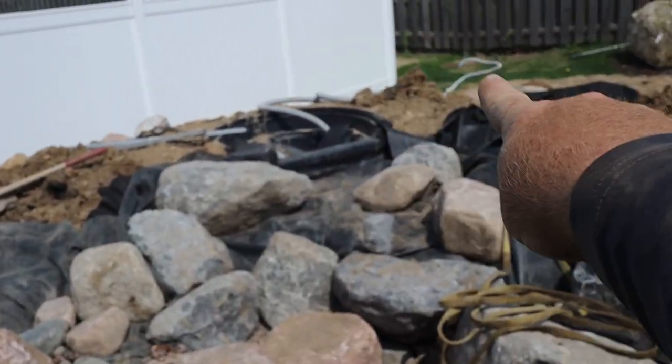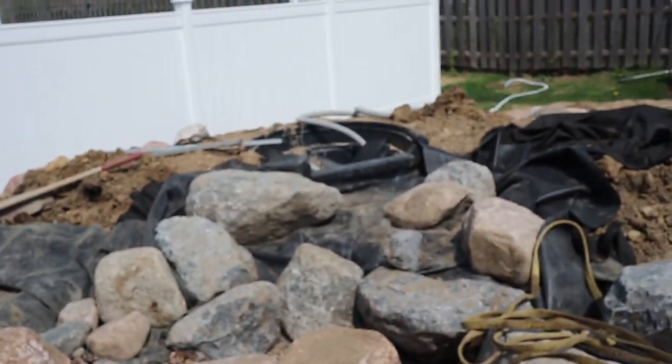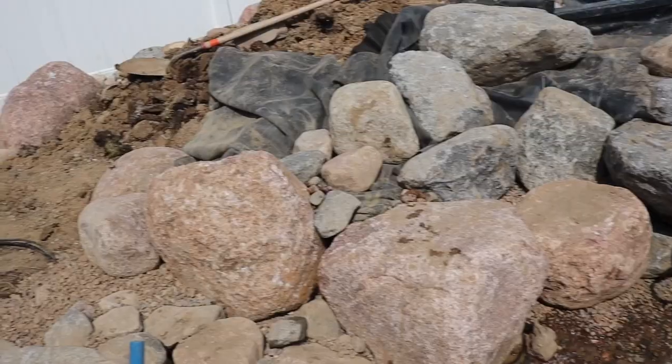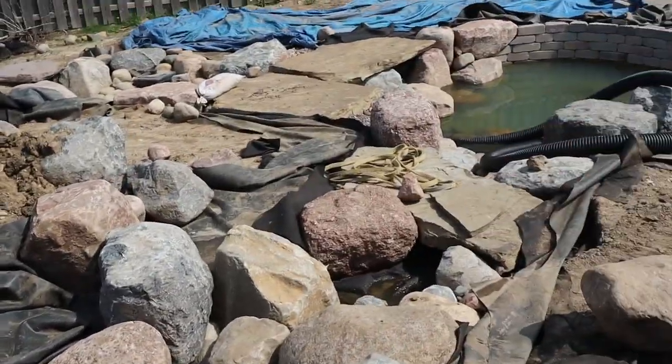I'm going to set a stone right in here about the same height as the biofalls, giving me more of an upper pool — a little babbly brook back there — and then let it come this way. It also lets me hide that biofalls a whole lot easier because now it's so much further away from the main waterfall. Today I'll get all of that foamed up, trim up all this liner, bring in some black topsoil, and hopefully have this whole section up to the bridge finished today.